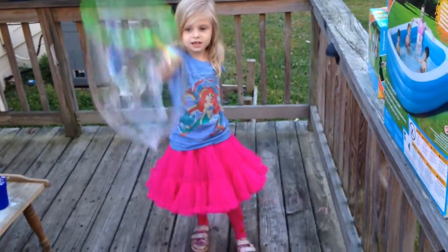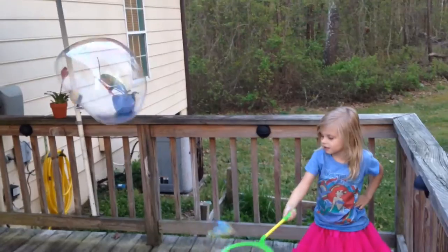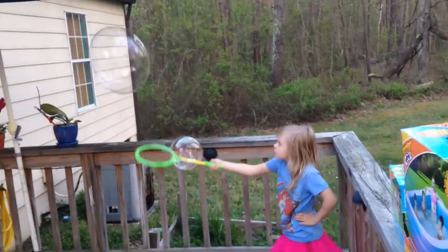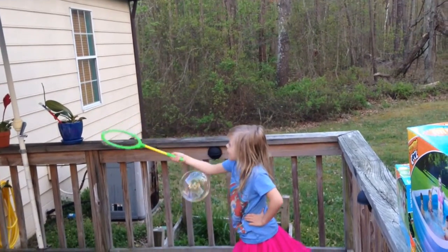Okay, ready? Yep. Wow. Good job, Bee. Wait. Catch it. Aw, pop.